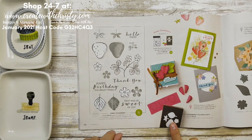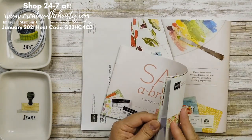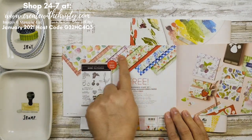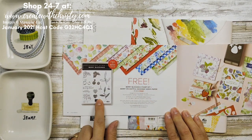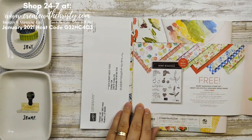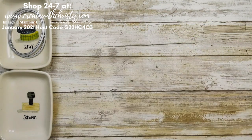That saves you 10% rather than buying these separately. Now let me show you the Celebration catalog — here are the pages for this, all the designer series paper, and the stamp set that goes along with it. What I love about it is the fonts are the same on both stamp sets and they go really, really well together.